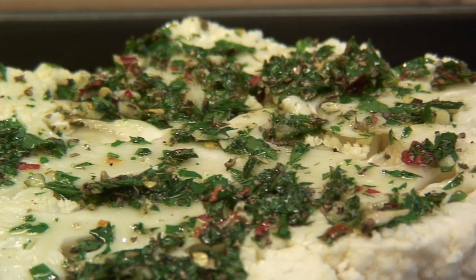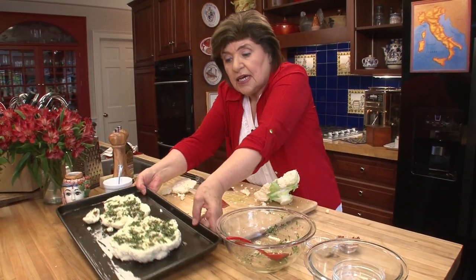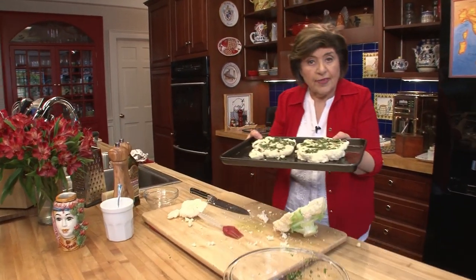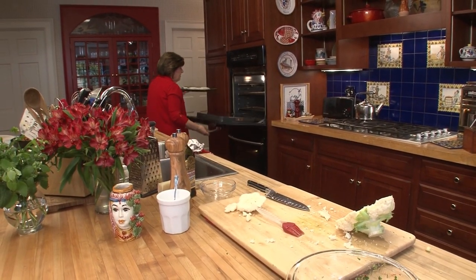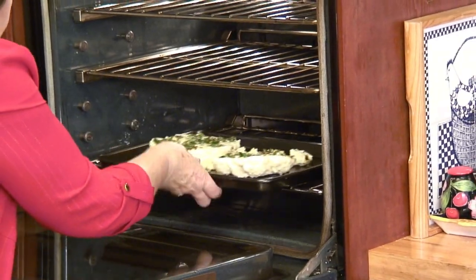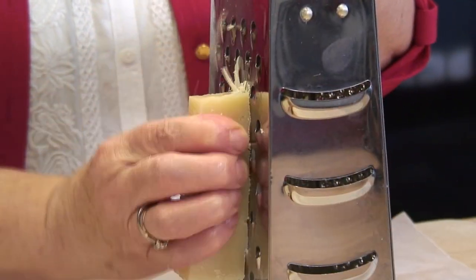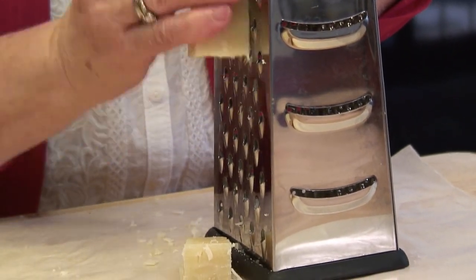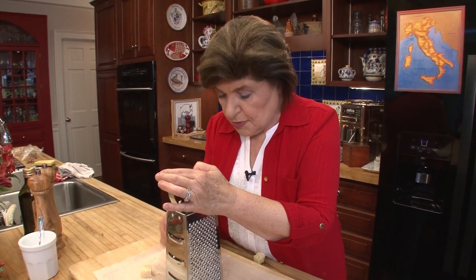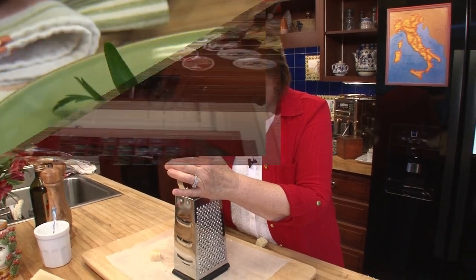Five minutes before we take these out of the oven, we're going to put on some grated Asiago cheese. Aren't they beautiful? The cauliflower steak goes in the oven. While that's cooking, we'll grate the Asiago cheese. About five minutes before it's done, I'm going to open the oven and put the cheese on, then put the cauliflower steaks back in just until the cheese melts.